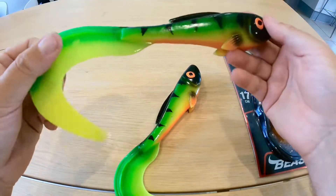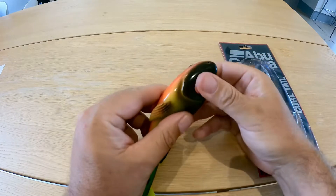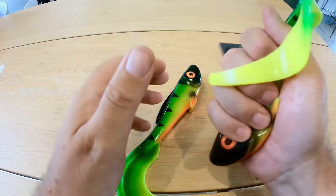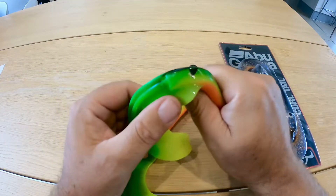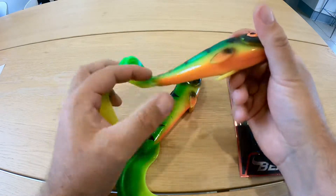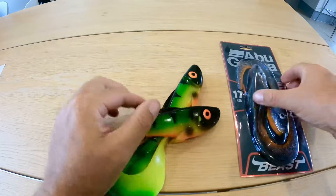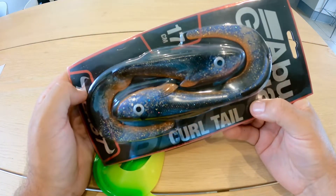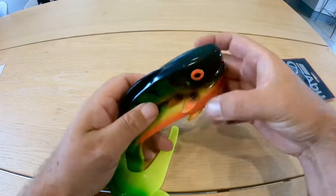I'm super excited to be getting hands on these. They're designed and developed in Sweden. Lovely big profile to them. They're so soft that when a pike gets hold of that, they're not going to want to let loose of it. Hand painted and sealed, brilliant colors — I love the look of this one as well. I just know that on some of the lakes and reservoirs I've fished, these are both perfect colors for the pike in there.